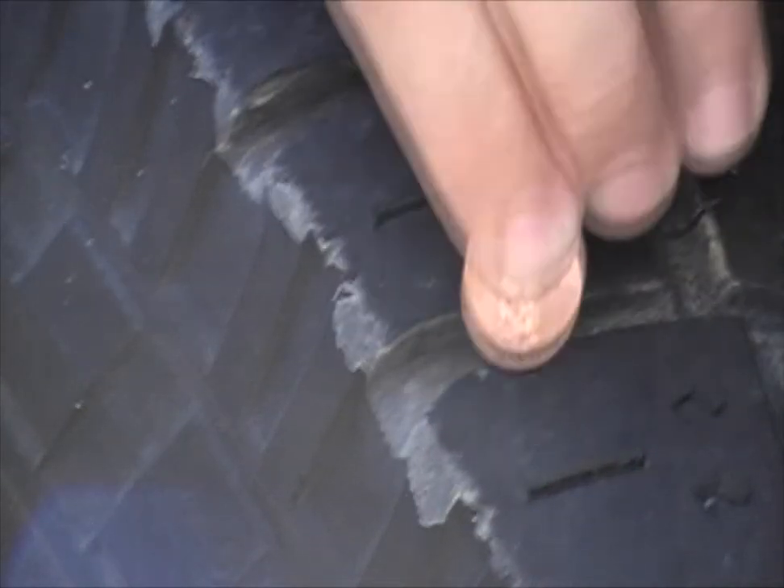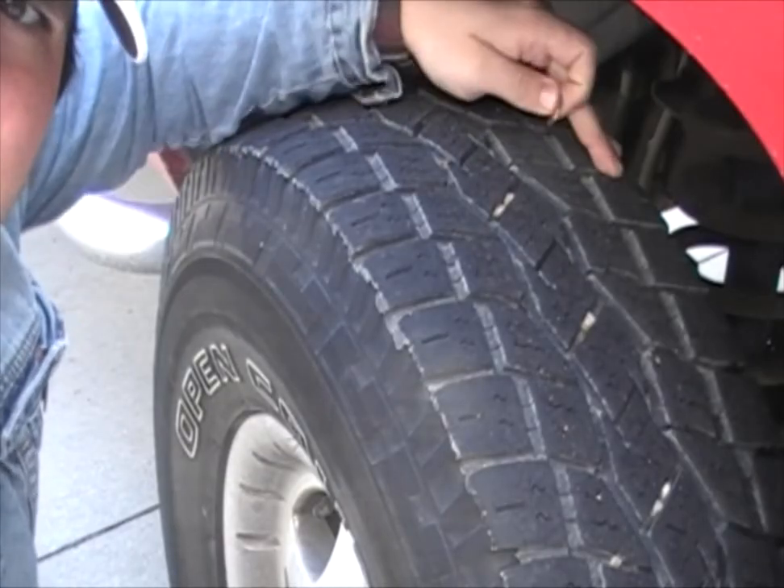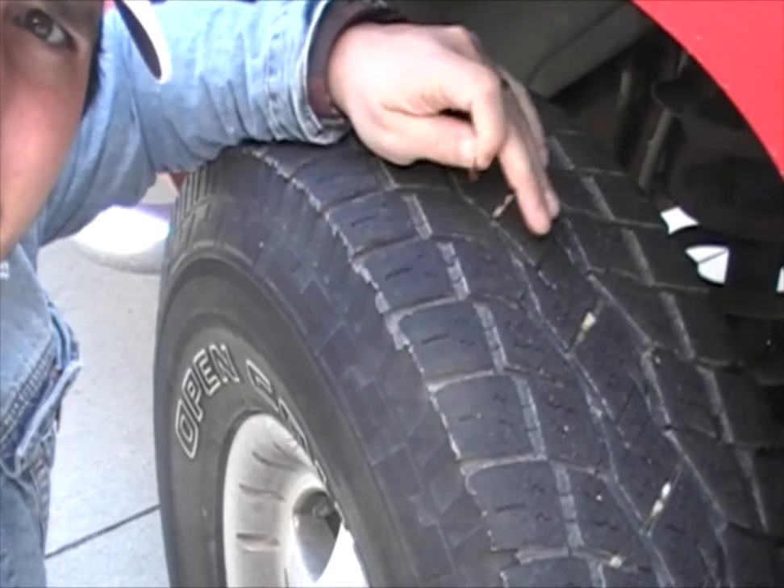You want to check on all sides of the tire — on this side, on this side, and in the middle as well.